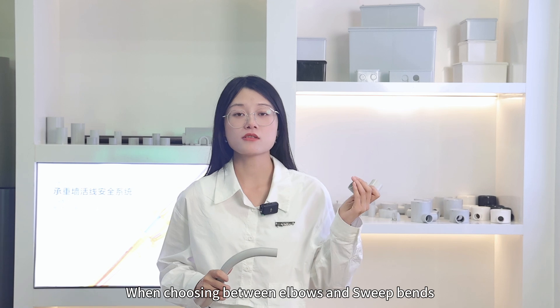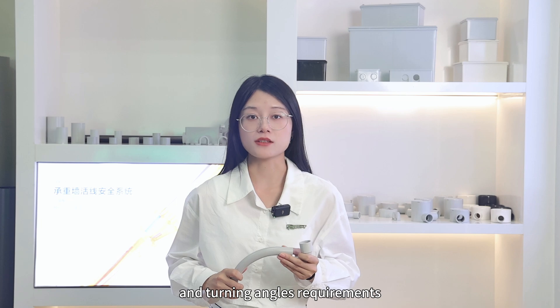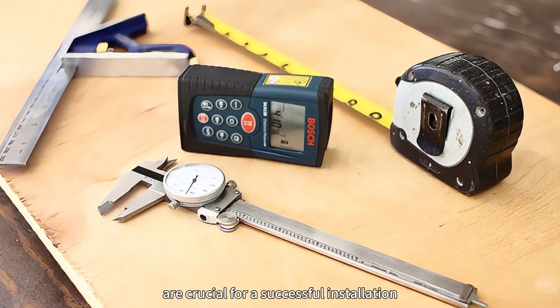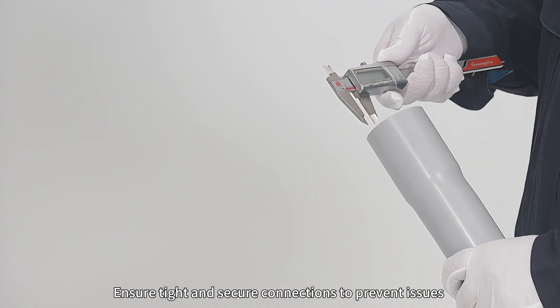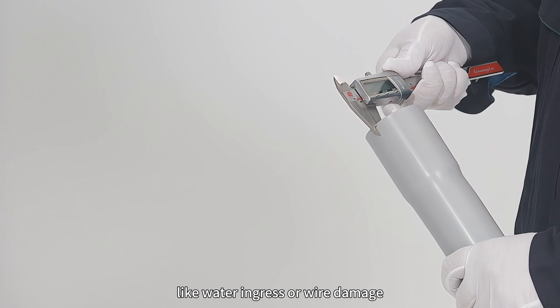When choosing between elbows and sweep bends, consider the installation situation and turning angle requirements. Accurate measurements and using the right tools are crucial for a successful installation. Ensure tight and secure connections to prevent issues like water ingress or wire damage.